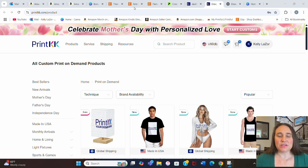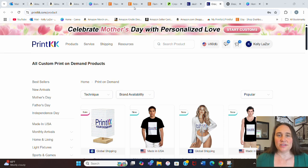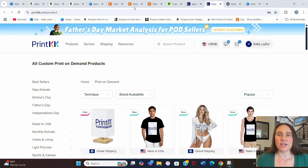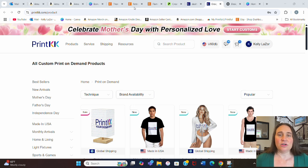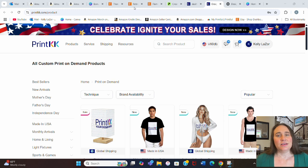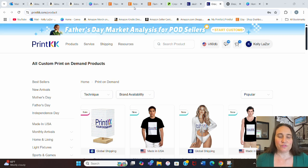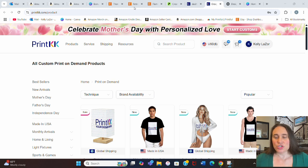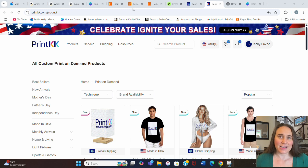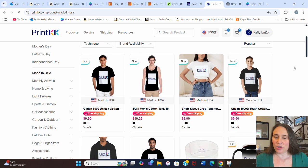The concern some people have is that PrintKK is actually a Chinese company where most of the products are based in China. Up until now, I haven't had any issues with that — shipping has been pretty much consistent with other platforms and quality has been good. But as we're starting to worry more about the tariff situation, I've started to look at more US-based products. Fortunately, PrintKK, like other platforms, does offer products that are made and manufactured in the United States. I'm on their product catalog, and if I scroll down, there's a section that says "Made in the USA" — I can click on that and it gives me products made in the US.